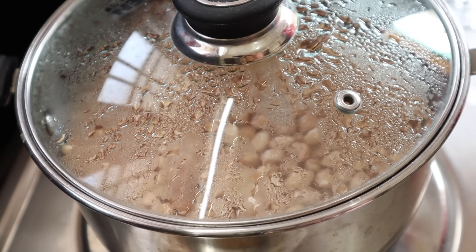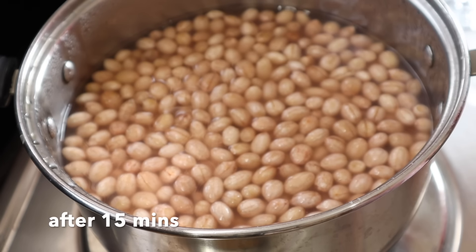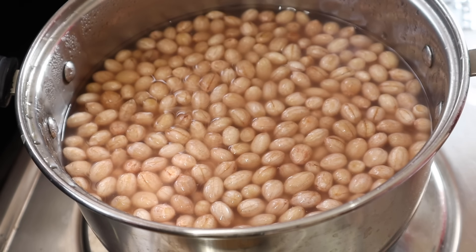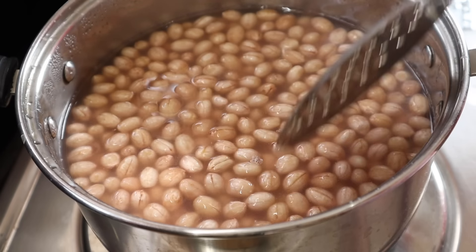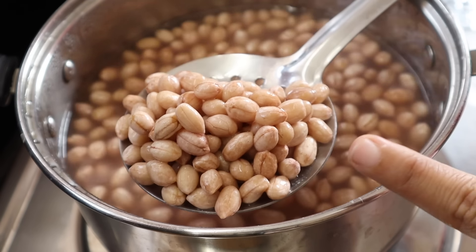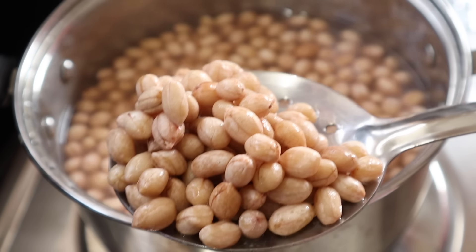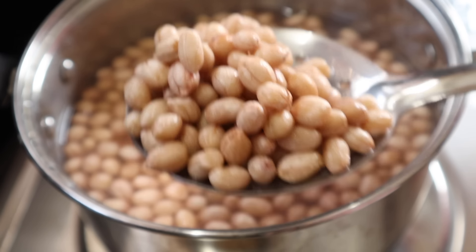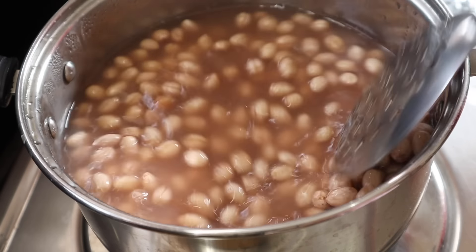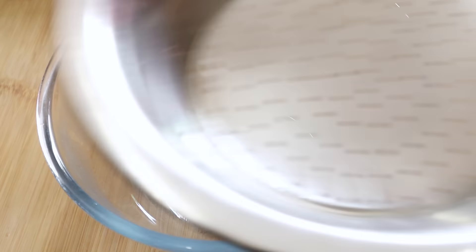About 10 to 12 minutes. When the oil is done, we prepare the salt and peanuts. After the oil is done, the color looks good. We prepare the salt and peanuts in the oil.